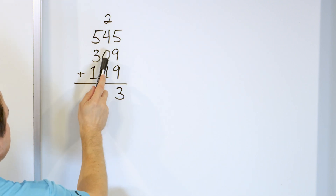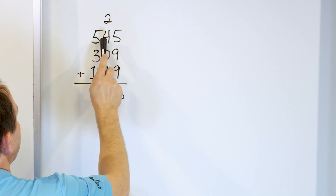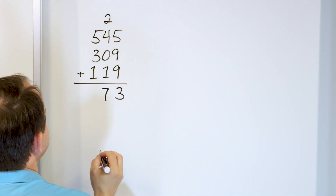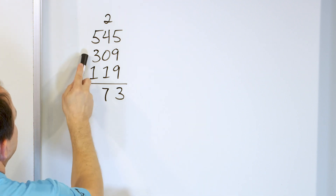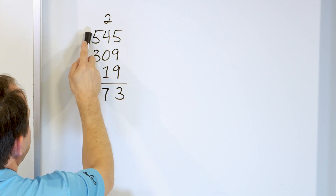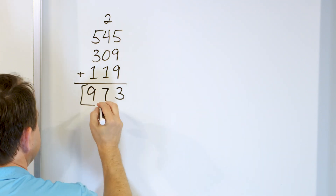Now here we have 4 plus 1 more is 5, plus 2 more: 6, 7. So 4, 5, 6, 7 — and we have 7 in this column. Next we have 5 plus 3 more: going up from 5, 6, 7, 8. There's 8 right here. Plus 1 more is 9. So we have 973.